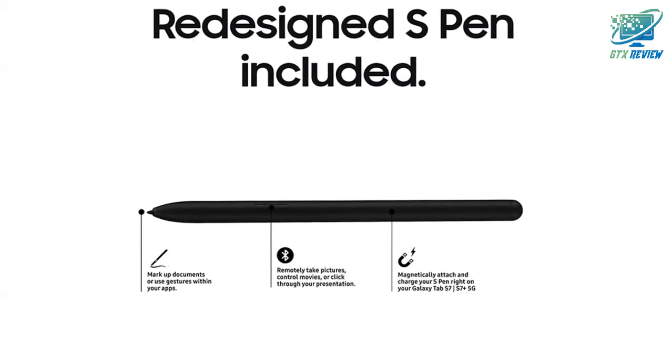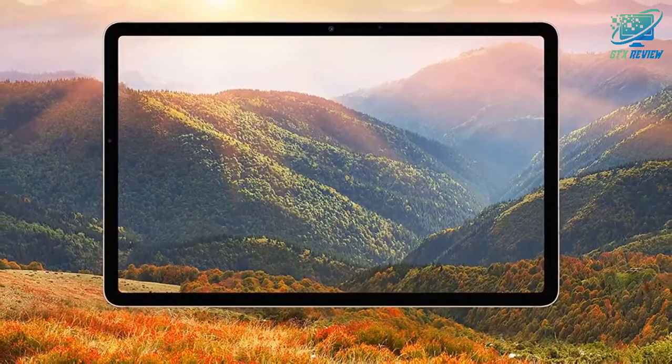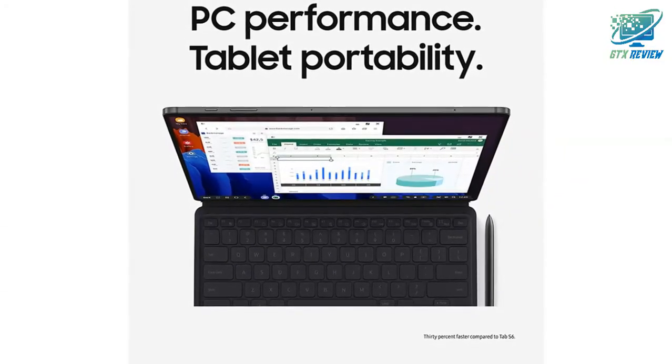Keyboard sold separately. Entertainment upgraded. Experience cinematic viewing in your hands with larger edge-to-edge displays, TFT LCD screen and quad speakers tuned by AKG with Dolby Atmos surround sound.